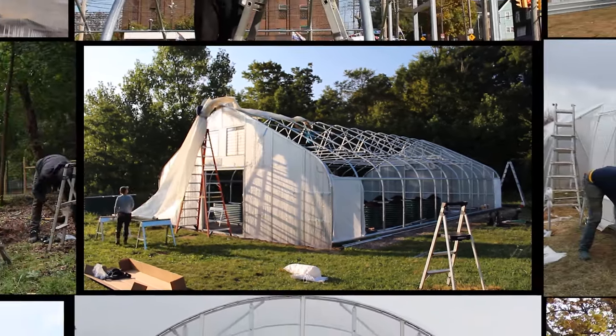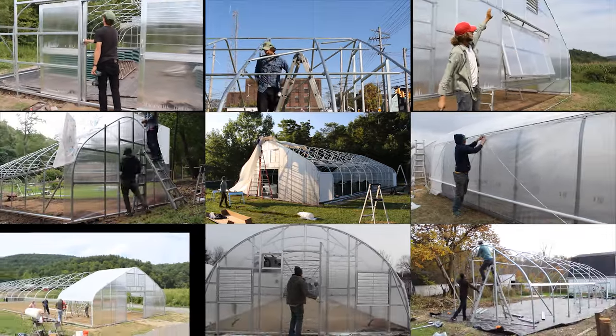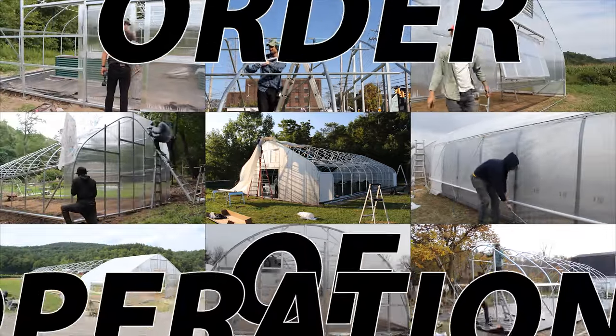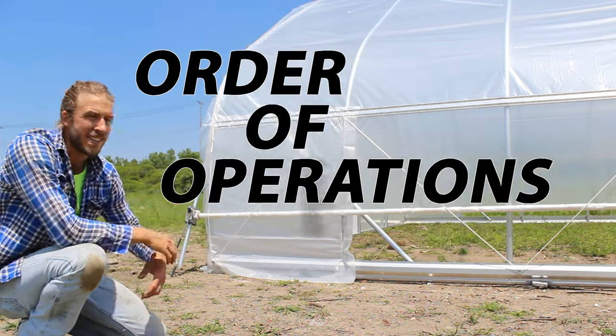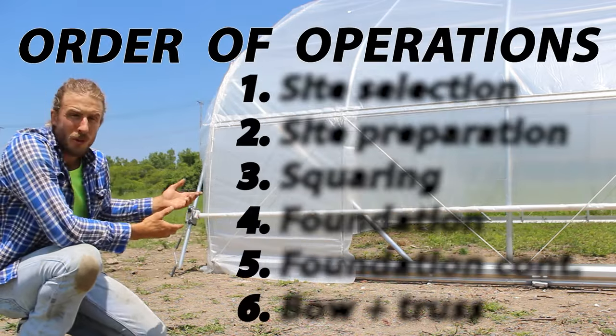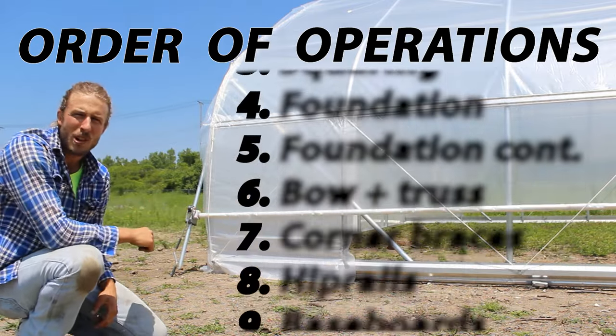What if I told you almost any greenhouse, high tunnel, or hoop house could be built simply by following 20 steps?